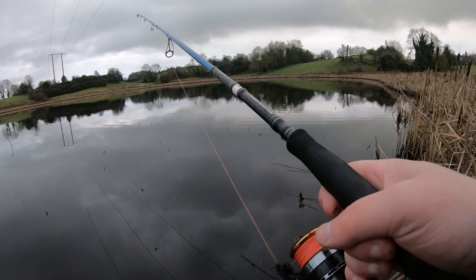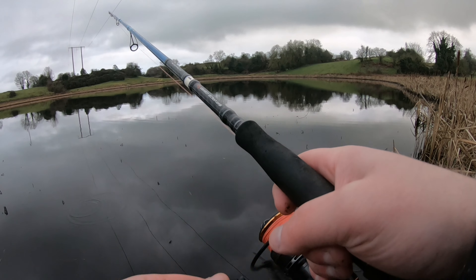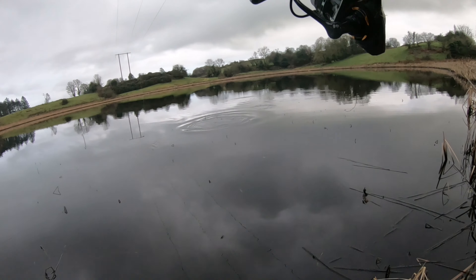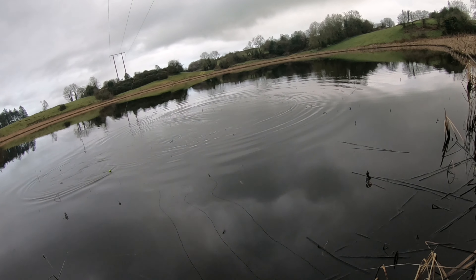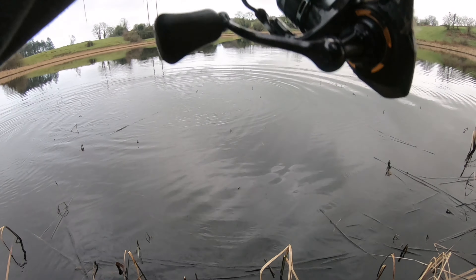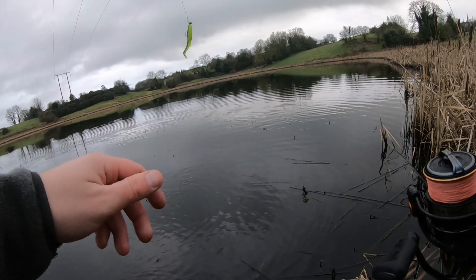Quite a lot of weeds here so I might struggle. As I was walking around the lake I saw bird feathers scattered all over the place — some sort of bird had been mauled by something. Further on there was a big pile of fish scales, and then another pile further again. So there's something in here that's eating the inhabitants of the lake — mink or an otter or something. It's not a big lake; it wouldn't take very long to wipe it out.